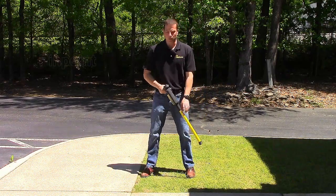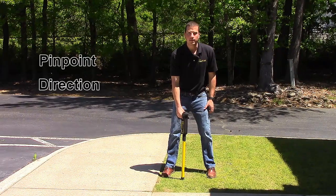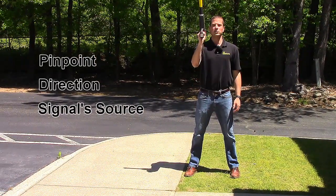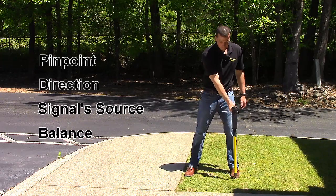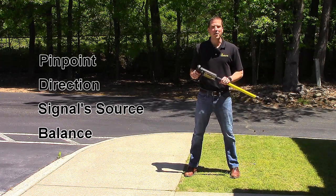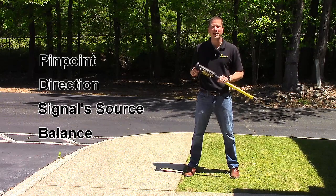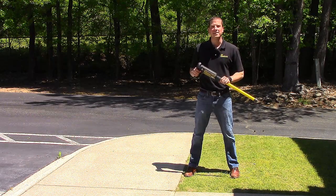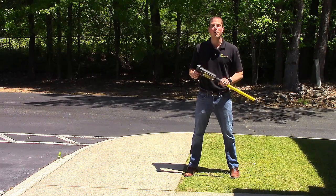In review: pinpoint the strongest signal, check direction, determine your signal source, and check balance. You don't have to do these steps every time you dot the ground, but they will certainly help you stay on target as you trace. For more information, visit pipehorn.com.